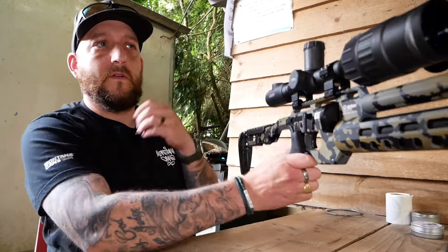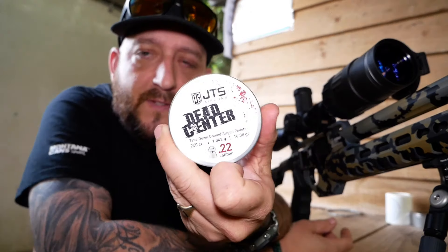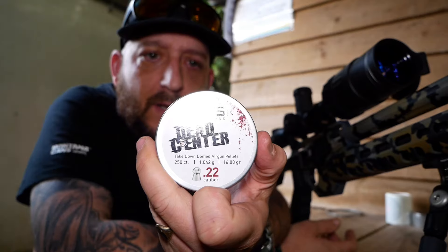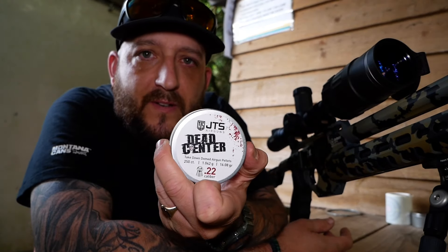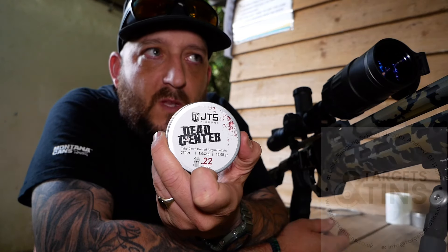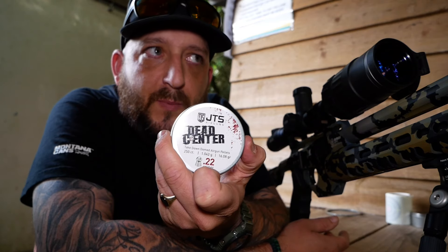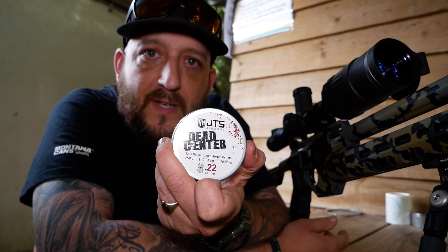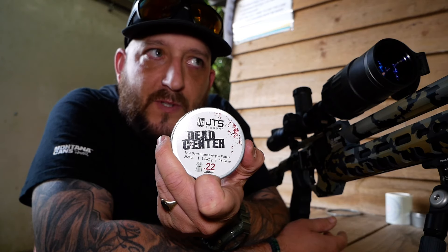There's a few flyers there. I'm using these pellets — they're called Dead Center by a company called JTS Airguns. Recommended by the shop here at Target and Tins, so I thought I'd give them a go. I've had them out on the rabbits and they've done well. I'll leave that target out there and load up a mag full of some RWS Super Points that I've got — they're the only two pellets I have with me today. I'd normally use Air Arms Diablo or JSB, but we'll try.